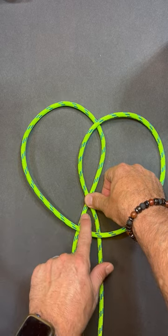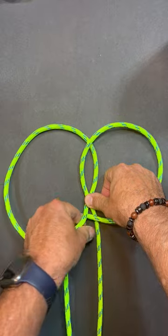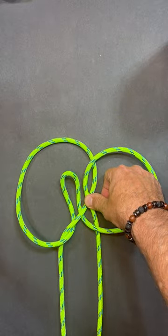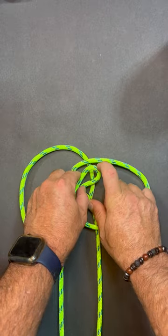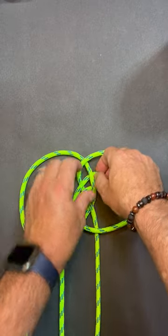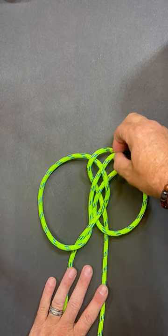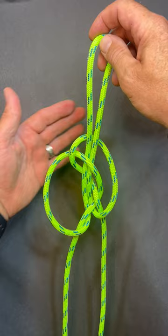Take this section underneath this strand. Once I'm underneath like that, I'm going to come over the top of this strand and underneath that one. Just like that. Now I'm going to pull it away from the two legs when I get to here.